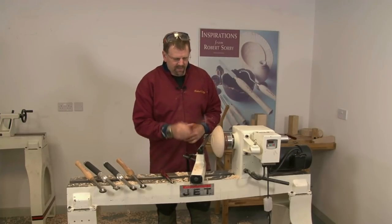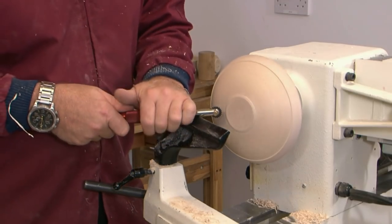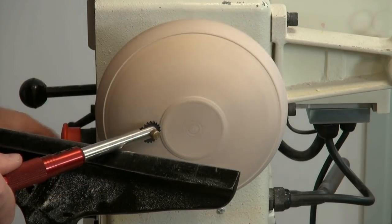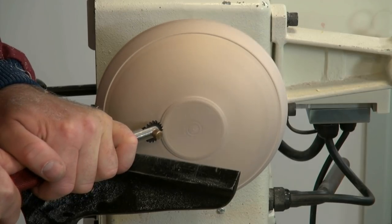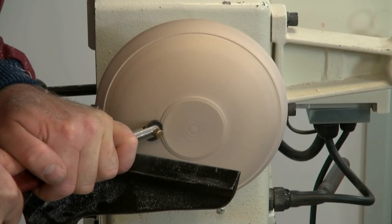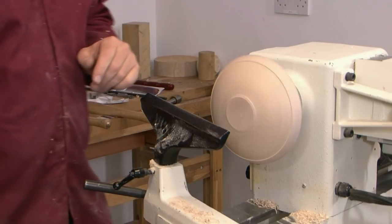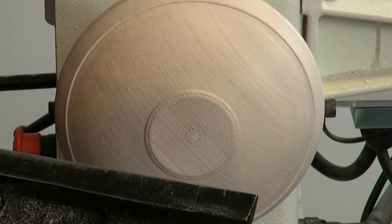I'm now going to move to the larger pitch on the micro spiralling system and just on this shape of the foot push in carefully. Slow the speed down a little bit more — it's a nice sharp edge. It sounds right, it sounds smooth, I know that's okay. Stop and have a quick look — you see a nice floral pattern coming around the edge.